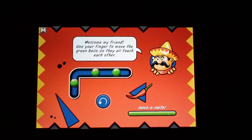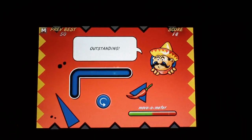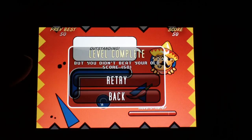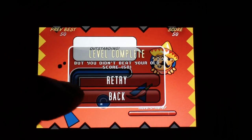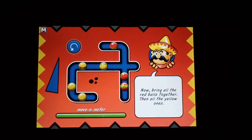It says: 'Welcome my friend, use your finger to move the green balls so that they all touch each other.' Pretty easy at the beginning — just grab one ball and that's pretty much it. Old school easy stuff. Next level says bring all the red balls together and then the yellow one.